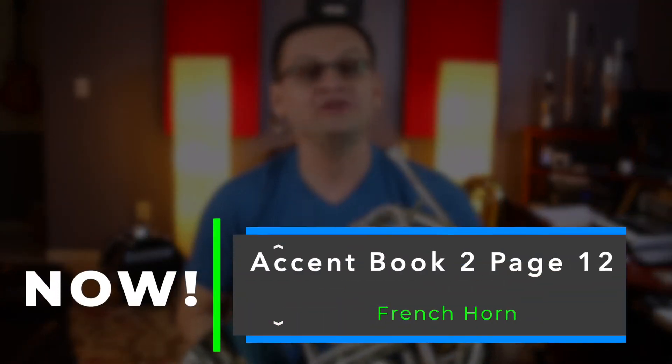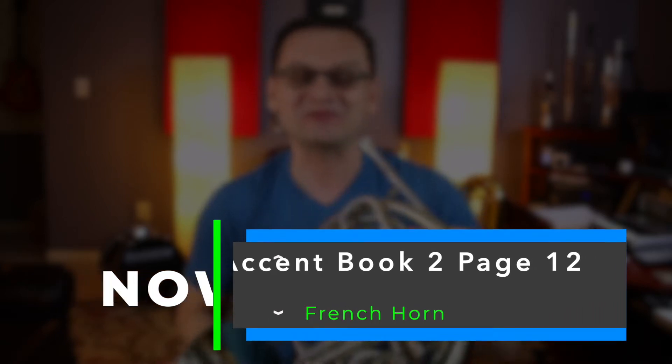Hi French Horns, welcome back. On today's video, we're going to do Accent Book 2, page number 12.